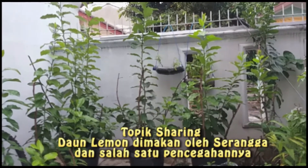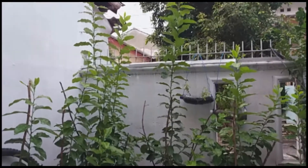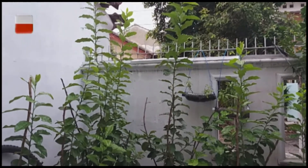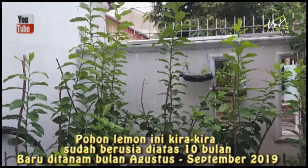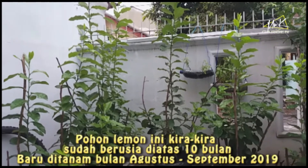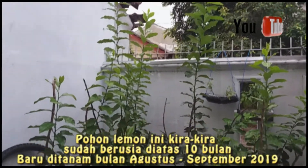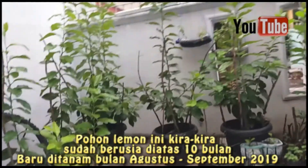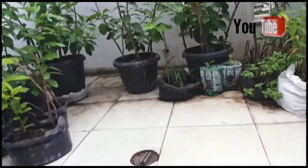Saya juga kurang tahu hama apa yang memakan ini. Ini adalah pohon lemon yang usianya mungkin sudah kira-kira 10 bulan. Ini sudah mencapai tinggi 2 meter, semuanya dalam pot.